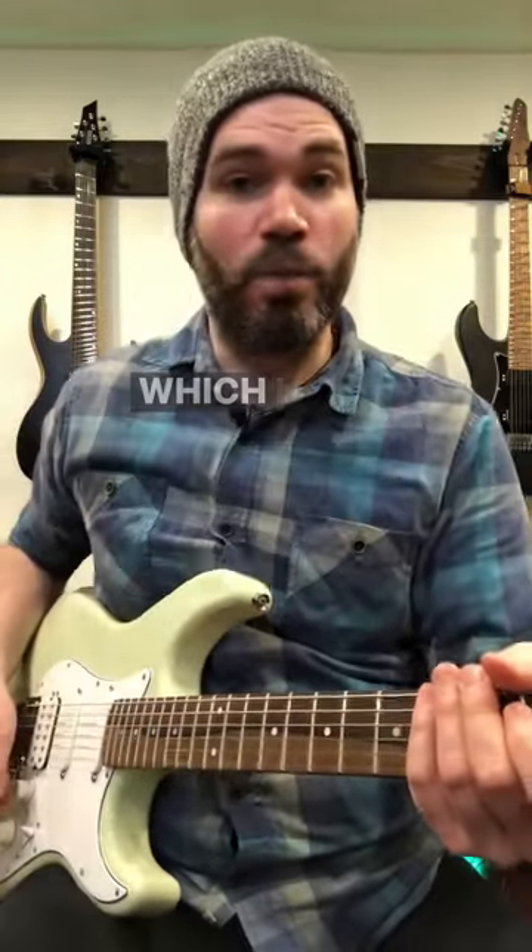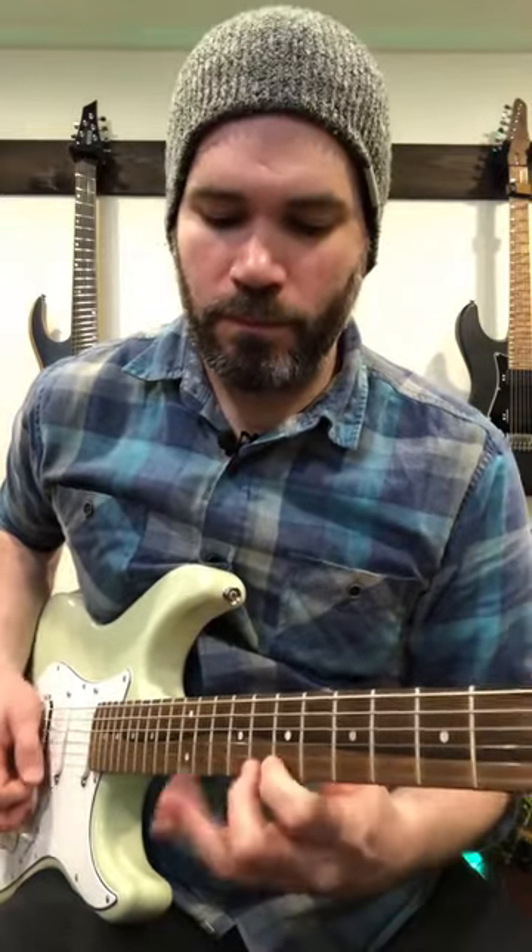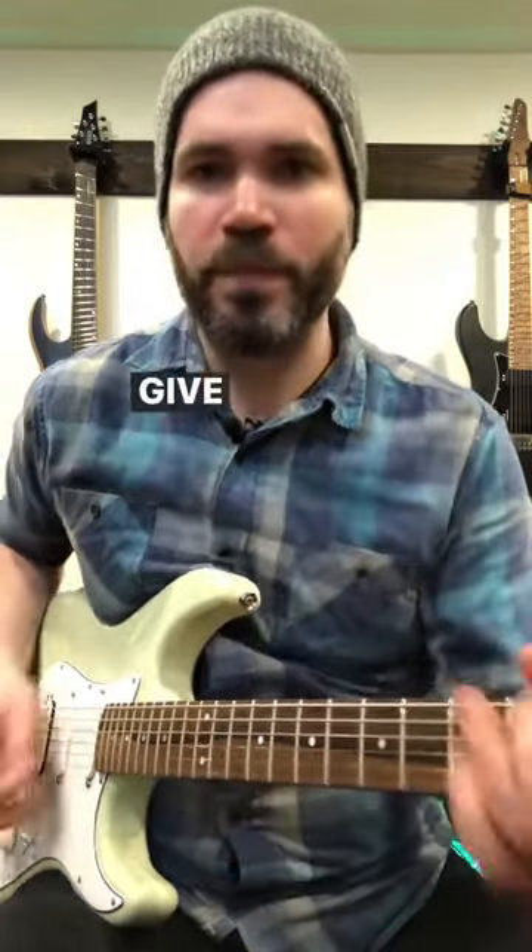And I can alternate pick it as well, which I think is a really great alternate picking pattern. Give it a shot.